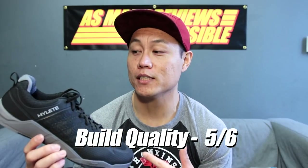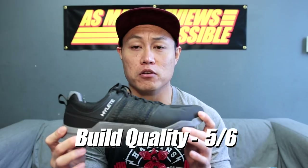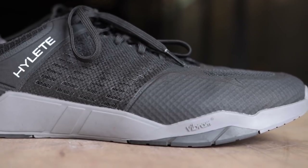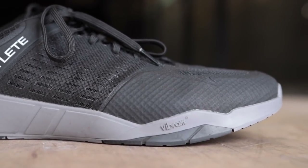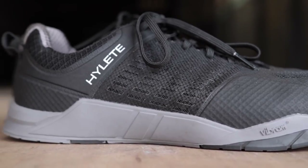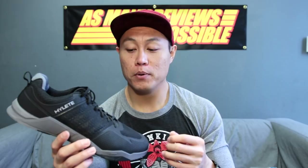Starting with build quality and construction, I gave this shoe a 5 out of 6. The Circuit Crosstrainers are built like a tank — they're very sturdy feeling shoes, but they also almost weigh as much as one. With the run midsole in, these things weigh 13.29 ounces, and with the lift and train midsole it drops down a little bit to 13.19. That is a heavy training shoe. The shoe also just feels pretty big and clunky, but very sturdy.